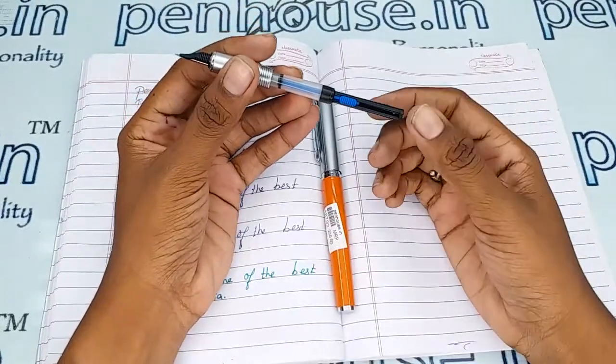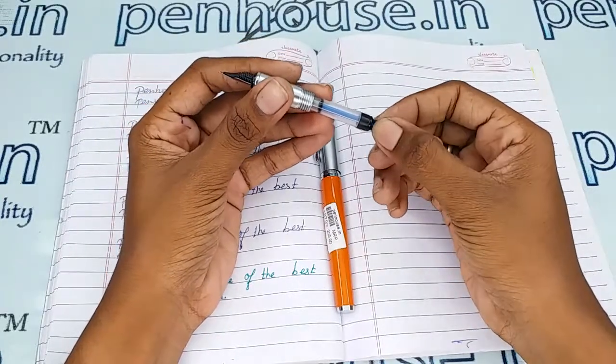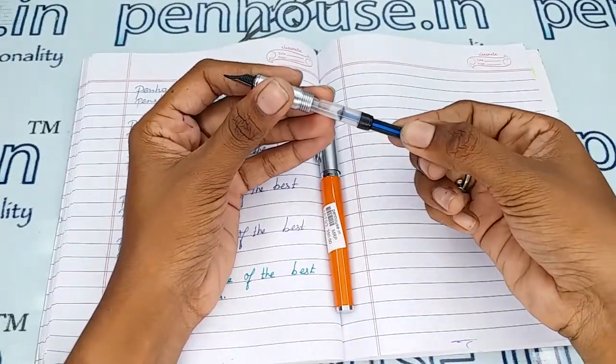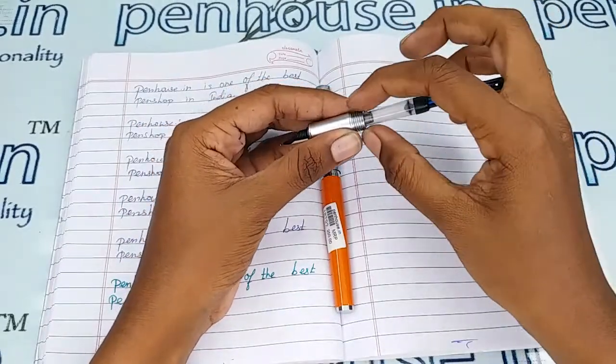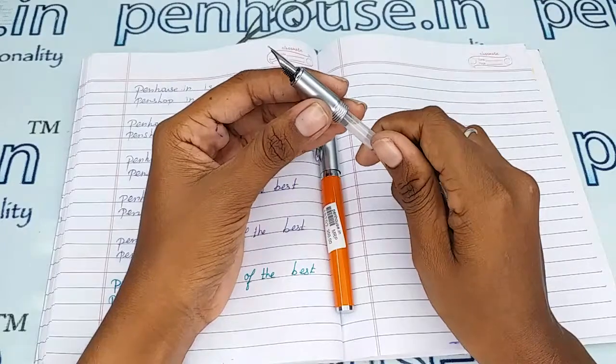The ink filling system is cartridge-converter type. You can use a cartridge, or with the converter you pull this portion up, dip into the ink, and push back — the ink will be filled up. That is the mechanism.